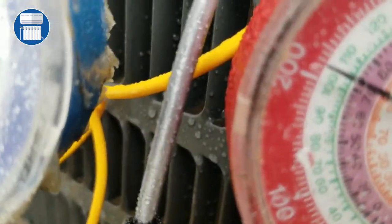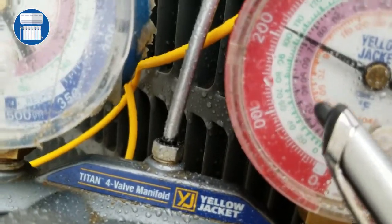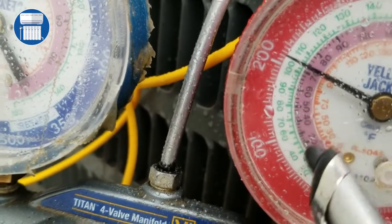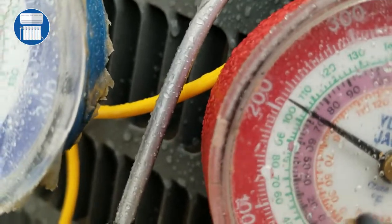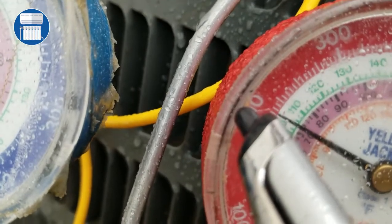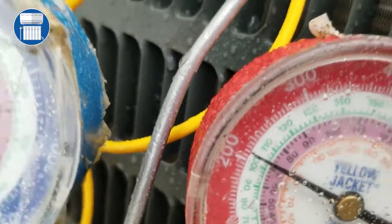We are at approximately 210 PSI. Now we want to look at our suction. Since we're working with R-410, this is a different type of refrigerant. We're at around 72 — the dots go in increments of 5 — so we are at 210 for our liquid pressure and 72 for saturation. This is called saturation.